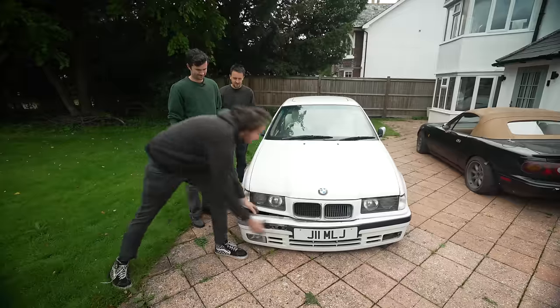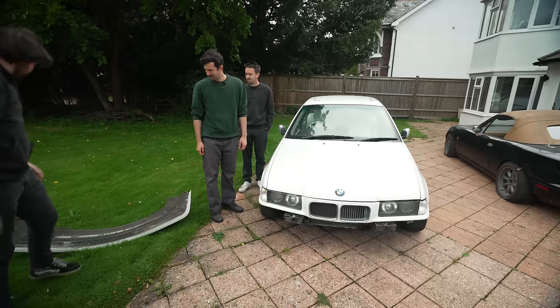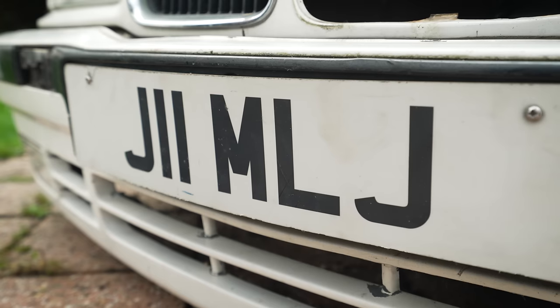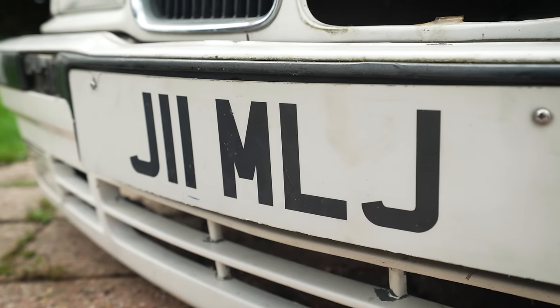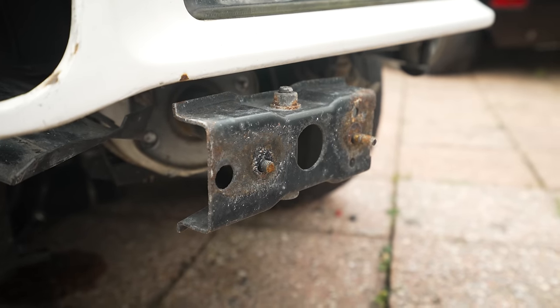There is a bumper - it's a quick release, I think they call it. If you just want to wash your bumper, maybe you want to take it off, or bring it in at night because you want someone to nick it. Also, one fog light, no fog light. But private plate though, that's cool. It's also missing the actual bolts and has a broken stub. So that's great.